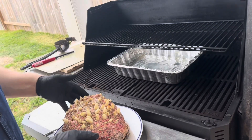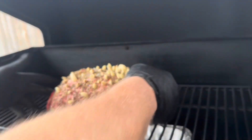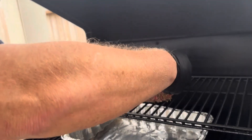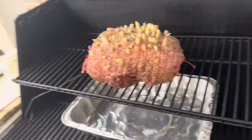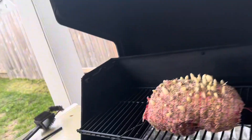We've got this set at 225 degrees. We're going to place this on the middle rack up top. We've got a water bath underneath there to diffuse it. I'm going to put my probe in here for my Masterbuilt — I already have a preset at 145 degrees. We'll see this bad boy in about seven hours.